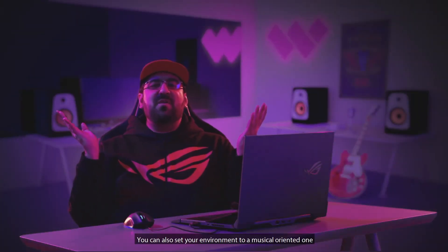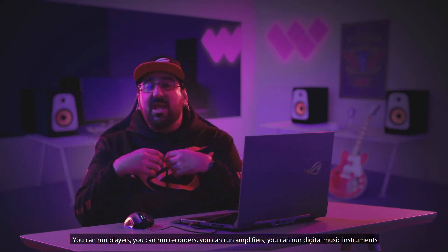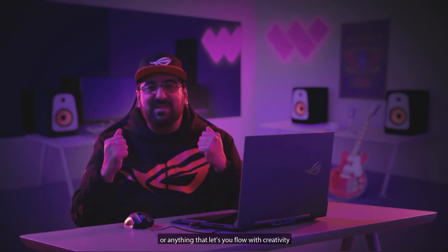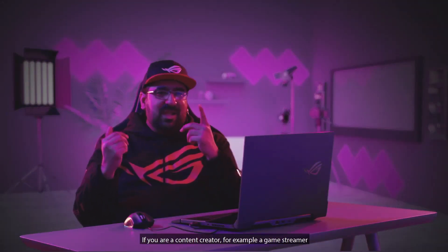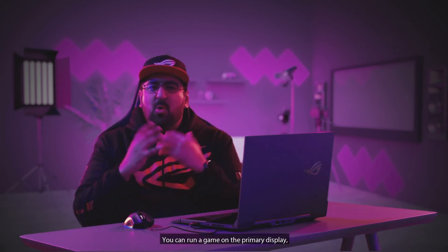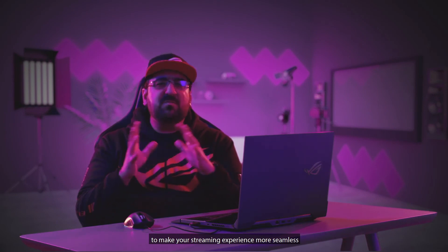You can also set your environment to a music-oriented one — run players, recorders, amplifiers, digital music instruments, or anything that lets you flow with your creativity. If you're a content creator, such as a game streamer, you can run your game on the primary display while being assisted by XSplit Gamecaster, OBS, or any other streaming application to make your streaming experience more seamless.